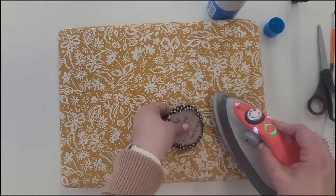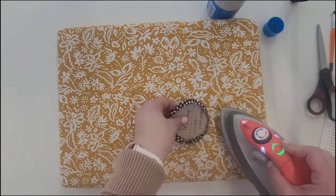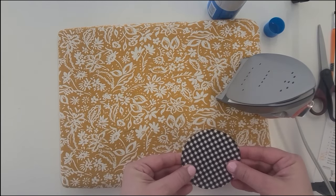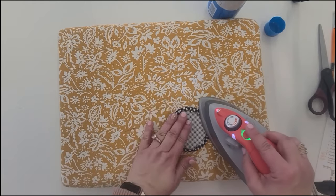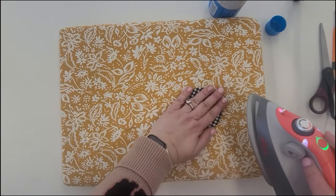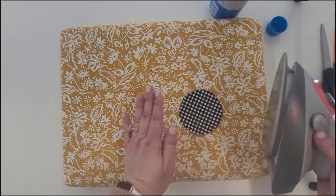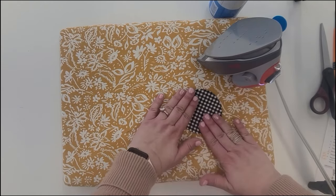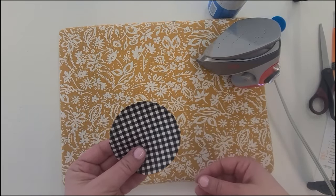I'll repress it just one more time with the thread out, since it looks like it wants to not remain in shape. Let that cool down, then carefully take out the template and press it again from the back side and then the front side as well — I like mine really nice and crispy, it makes such a difference. If it's trying to curl up a little, just iron it down. And that is the starch method of appliqué.